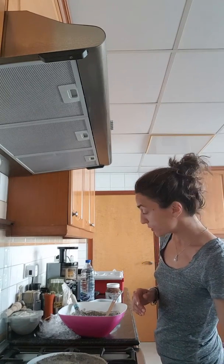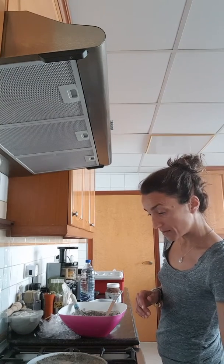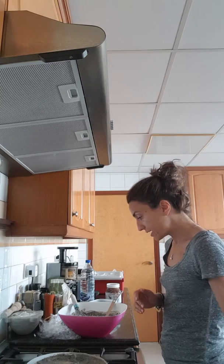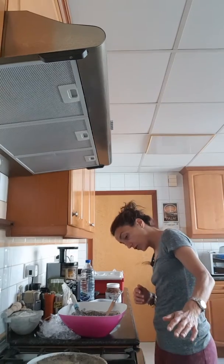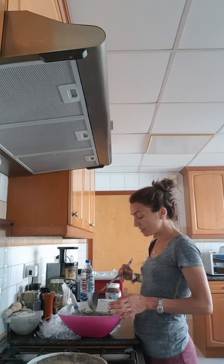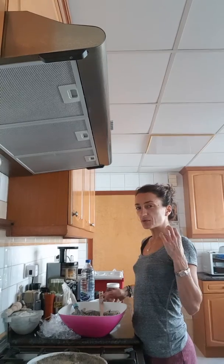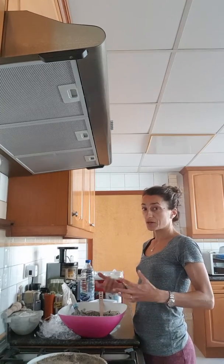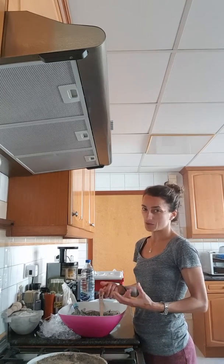I put three quarter cups of buckwheat flour. Buckwheat flour has no gluten in it, which is great, and it has a wonderful nutty flavor. But the thing is, if I were to make the entire batter with just buckwheat flour, it would probably fall apart, because gluten keeps things together and buckwheat doesn't have it.